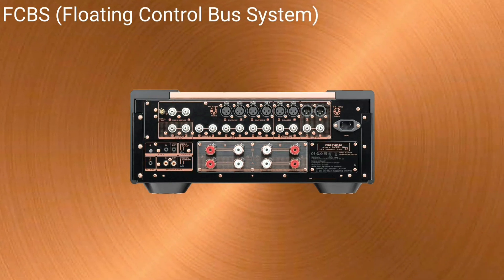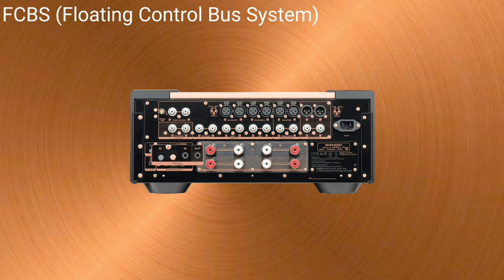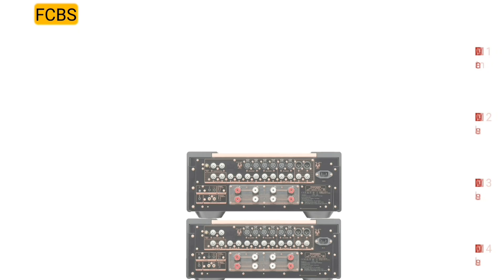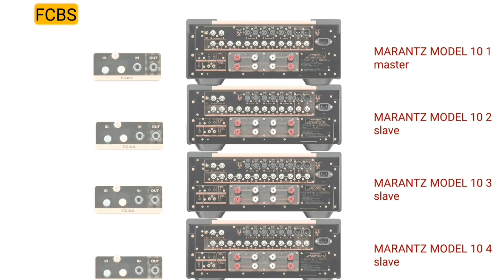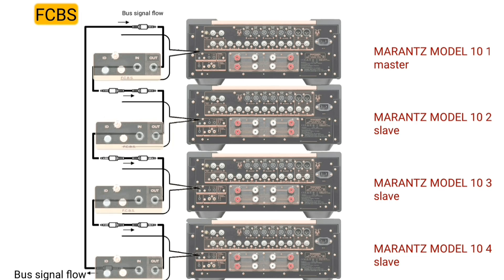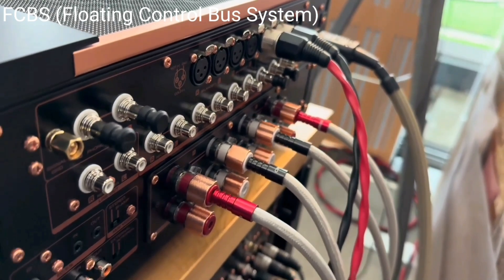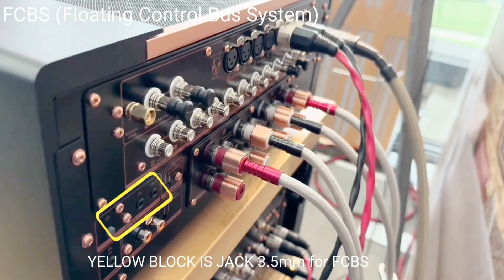Another feature of the Model 10 is FCBS — Floating Control Bus System — a high quality sound system for link control between multiple Model 10 units, up to four units. Each unit is controlled via its ID number registered beforehand. Once registered, the units enable link control operations such as input selection, volume control, on/off, and muting display.